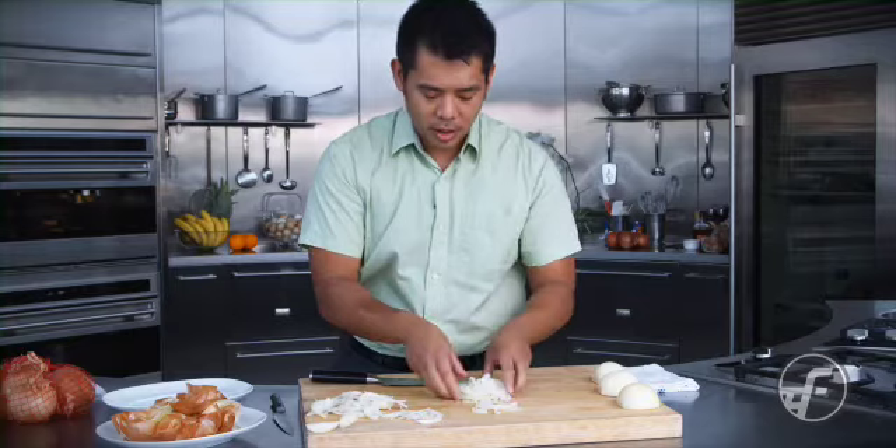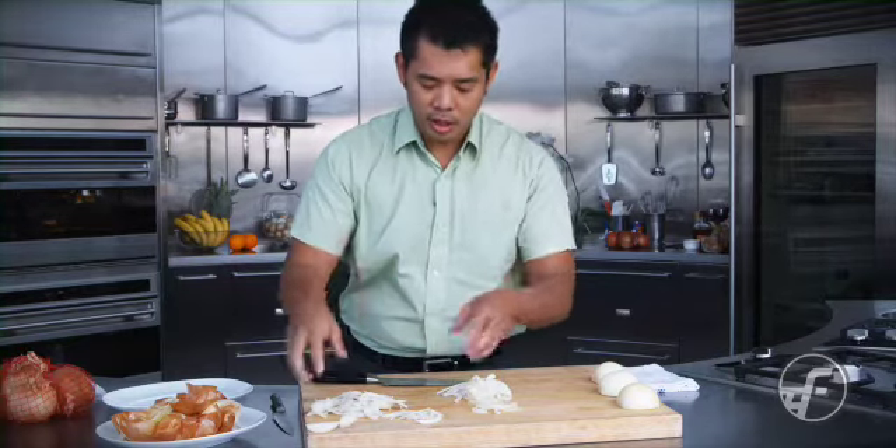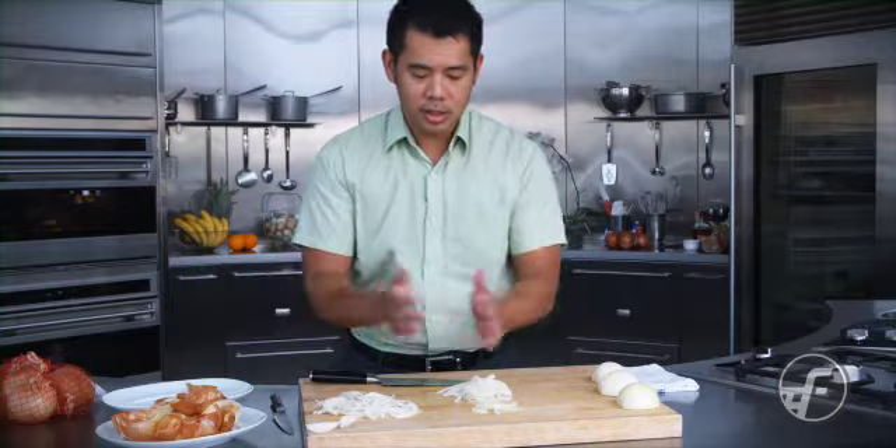You can go thinner or thicker — sometimes I like to go really paper thin because I want a really delicate dish. And that's how you do it: slicing onions.